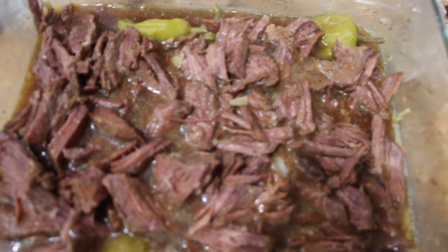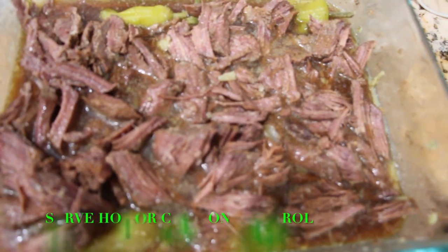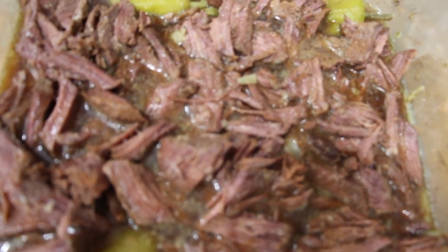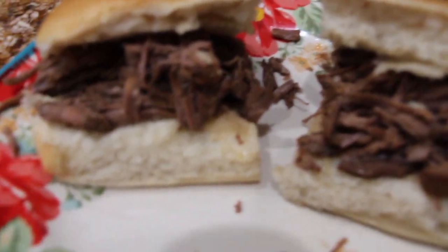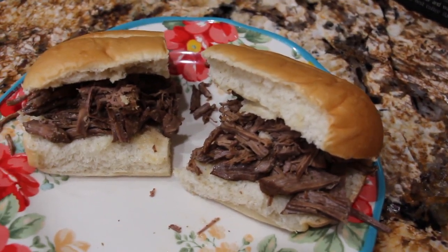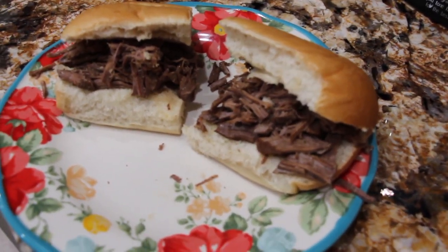I let my meat cool and then I shredded it all up, so it's in the juice. You can serve this over rice, mashed potatoes, but I'm going to serve it on a sub roll. Looks good, smells good — now doesn't this look delicious? I'll put a little juice in a bowl off to the side and you can either dip it in the juice or just eat it as is. It really smells good. Thanks for watching and I'll see you guys next video. Bye bye.